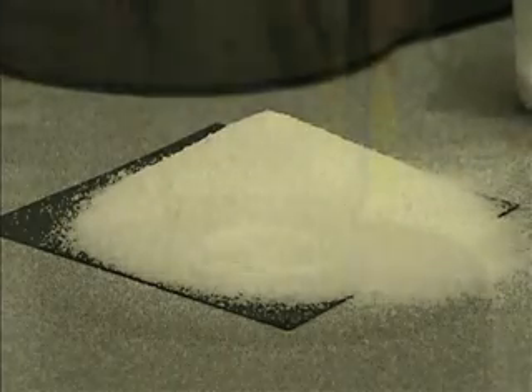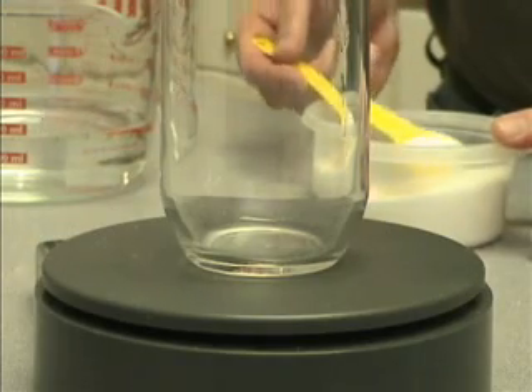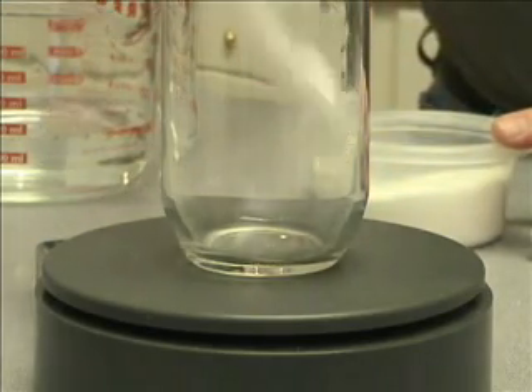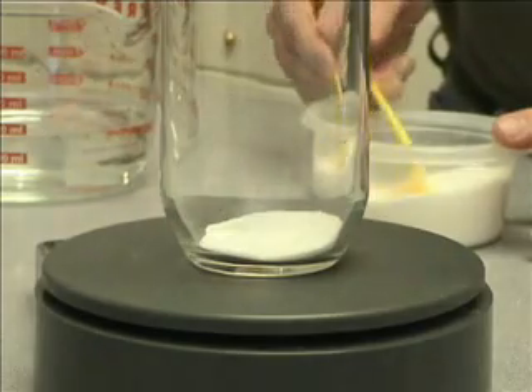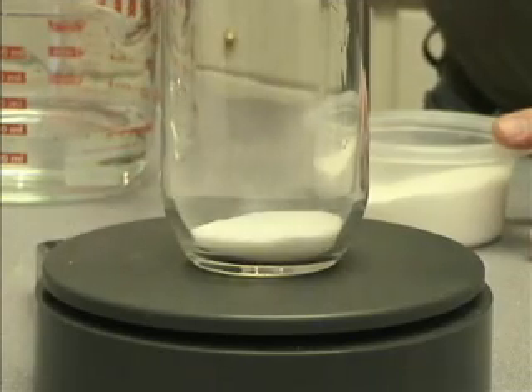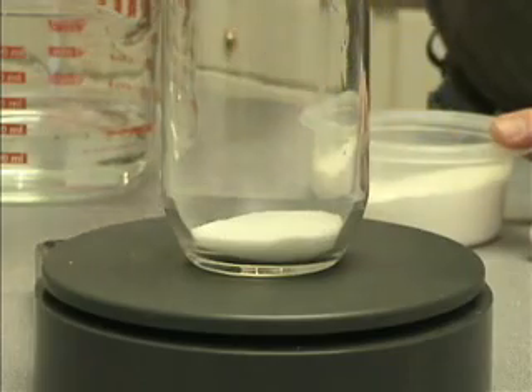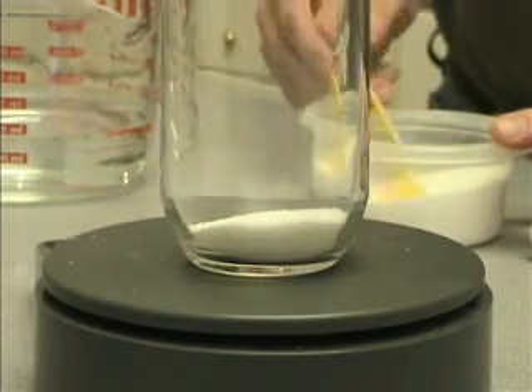Here's something I'd like you to try at home: take a glass and put 1 teaspoon of sugar in it, then pour in 12 ounces of water and drink it — see what it tastes like. Then put in 2 teaspoons of sugar, put some water in it and drink some of that. Then put in 3 teaspoons and compare the differences between all these different amounts of sugar.